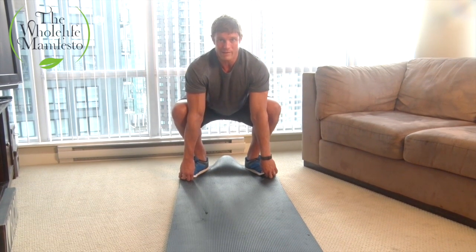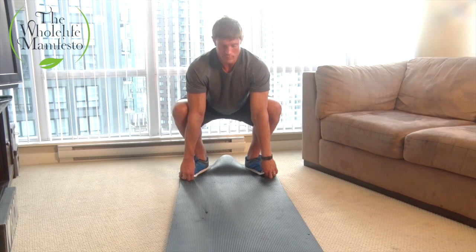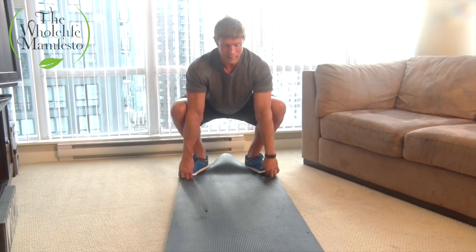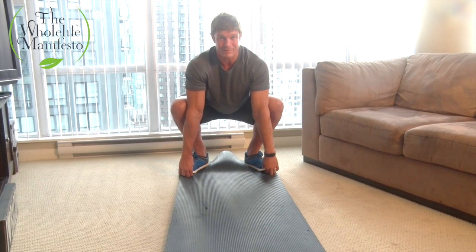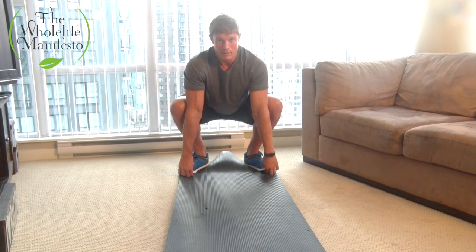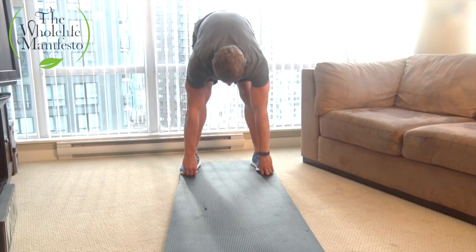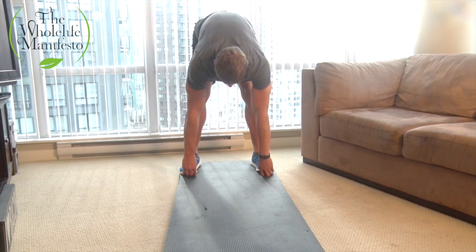From here you're going to pull yourself down into a squat position. Weight on the heels — make sure you've got weight in the heels. You'll notice that my elbows are inside pressing out on my knees. Once you're comfortable and you've held this for a two or three second count, I'm going to then lift my hips back up while maintaining the grip.